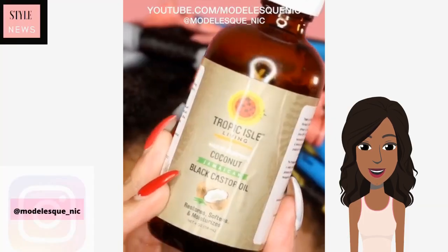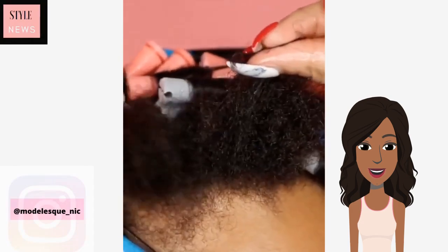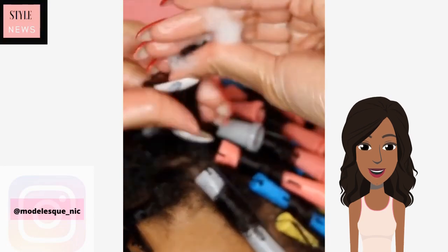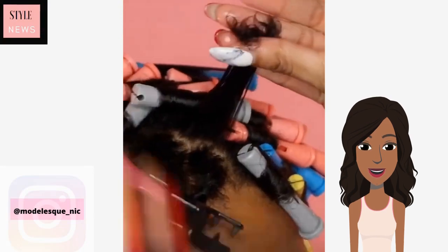Hello everyone and welcome back to Style News Network. Today's video we are going to be checking out some short natural hairstyle ideas. The first one features how to style short hair using perm rods.